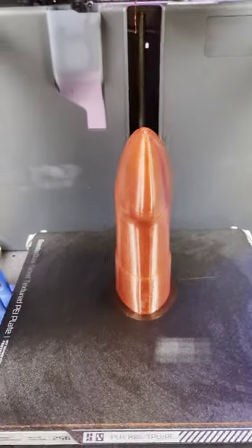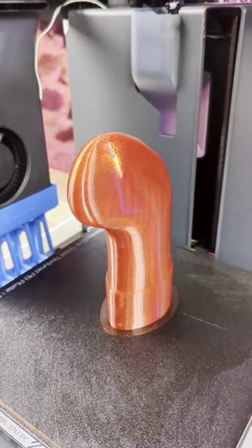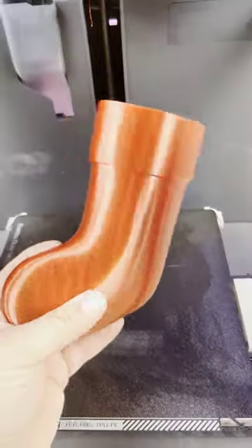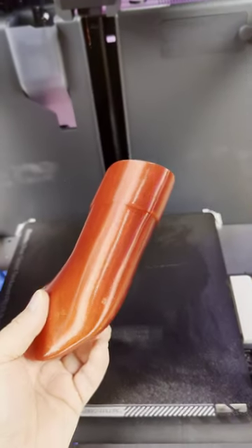This is my Bamboo Lab P1P and this is a brand new print from Play Conveyor. I cleaned up the brim that I used to print and it printed really nice.